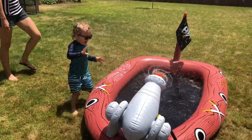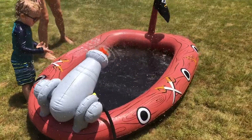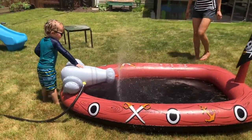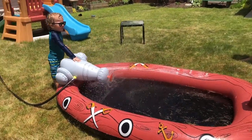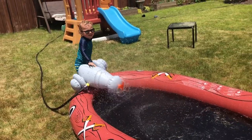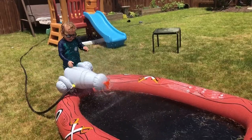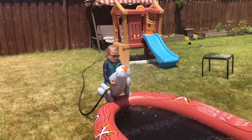I'll show you Carson rotating it. You want to hop in Percy? Oh, that looks like fun.